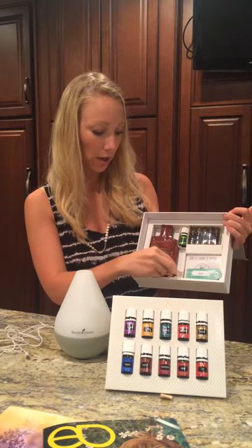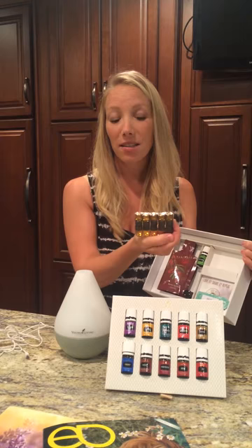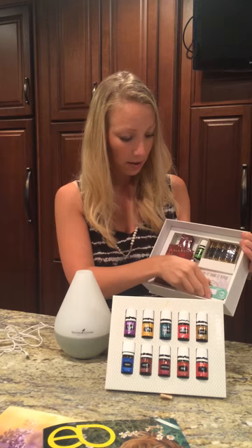You also get 10 little empty sample bottles. These are really, really great to give away as samples, hand to a friend, keep them in your purse, send them to your husband to work so he's got some.